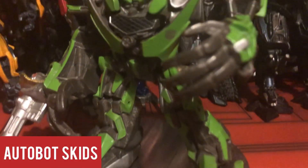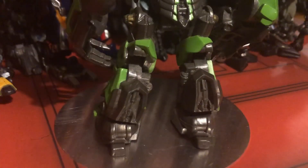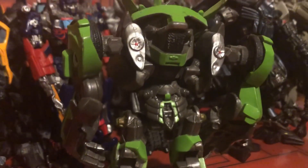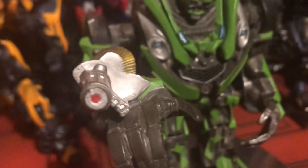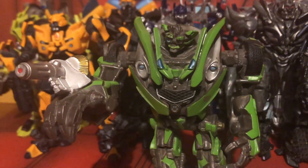Here's another figure I never expected to come out in this line — Skids! The last figure to ever come out from the Robot Replicas line. It's really, really cool. It's a shame they never got round to doing Mudflap; I'd love to have seen that. The paint and detail on this figure look incredible — he just looks like he bounced off the screen. This is a really good figure.